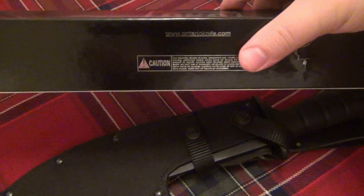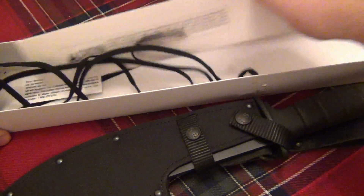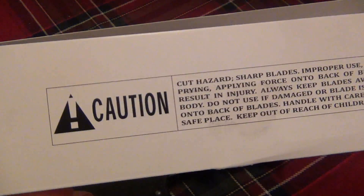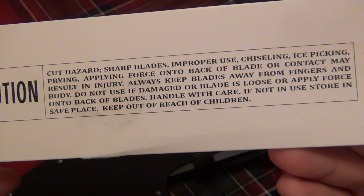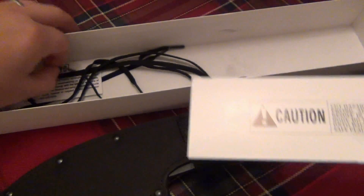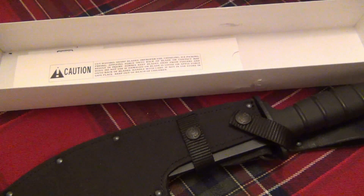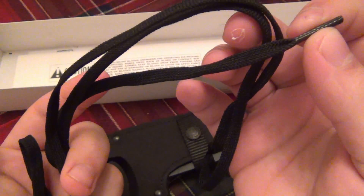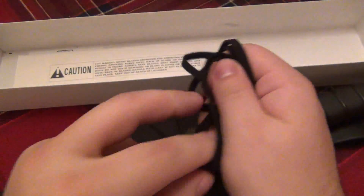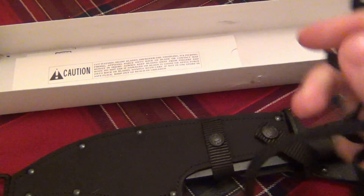I'm gonna show you the box real quick — one of the newer boxes. When you get this, you get a little sleeve that covers the blade and gives you a nice caution — of course knives are sharp, you should know that. They also include what looks like shoelaces, but these are actually for the sheath so you can loop it through and use it as a leg tie.